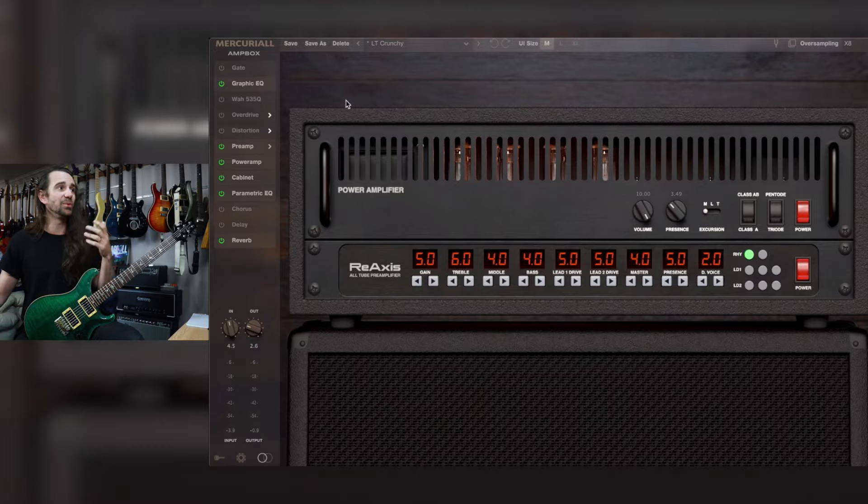Furthermore, it comes built in with a gate, a graphic EQ, a wah, a few different overdrive models, a few different distortion models, reverb, chorus, delay, and a parametric EQ. So it's just kind of like your entire guitar amp tone workflow in a single plugin.